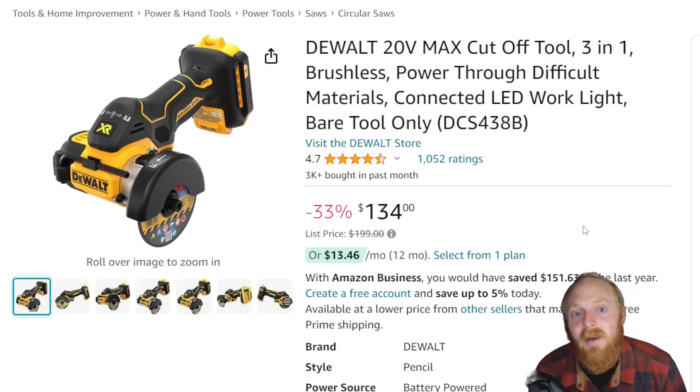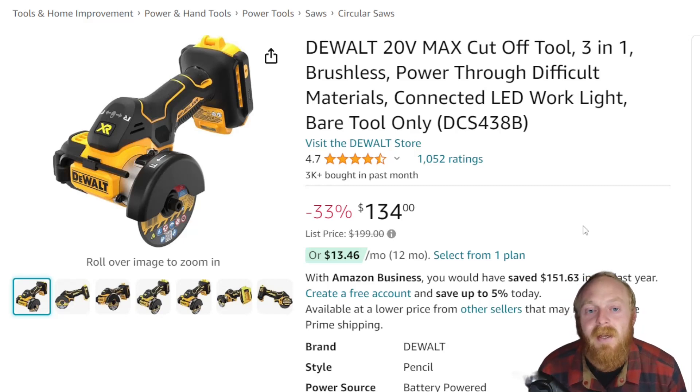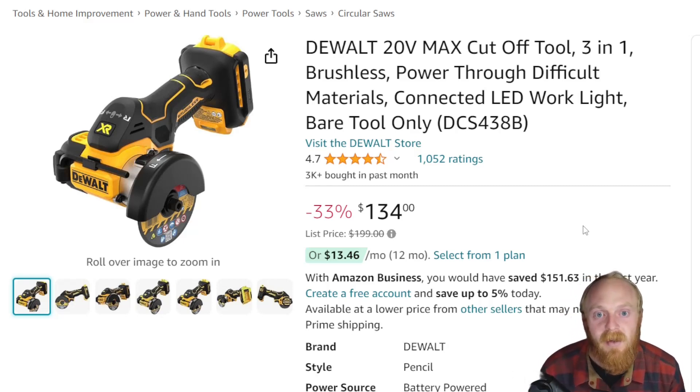And that's it for this week's Amazon tool deals. I really hope you guys enjoyed. Please make sure to smash that thumbs up. All these items will be linked down in the description, and if you haven't subscribed, make sure to subscribe and I'll see you guys next time.